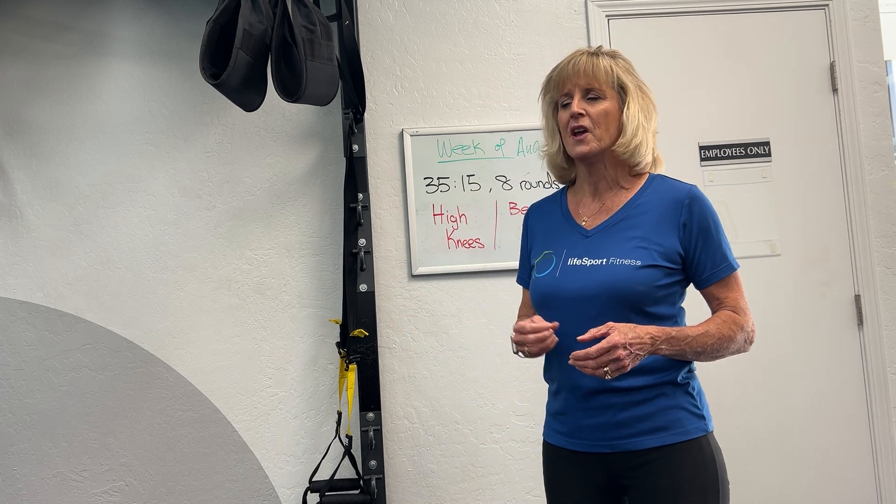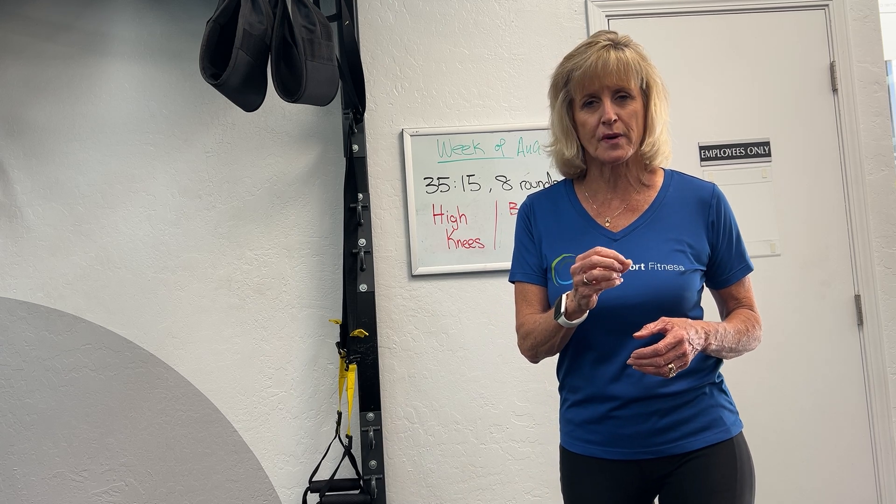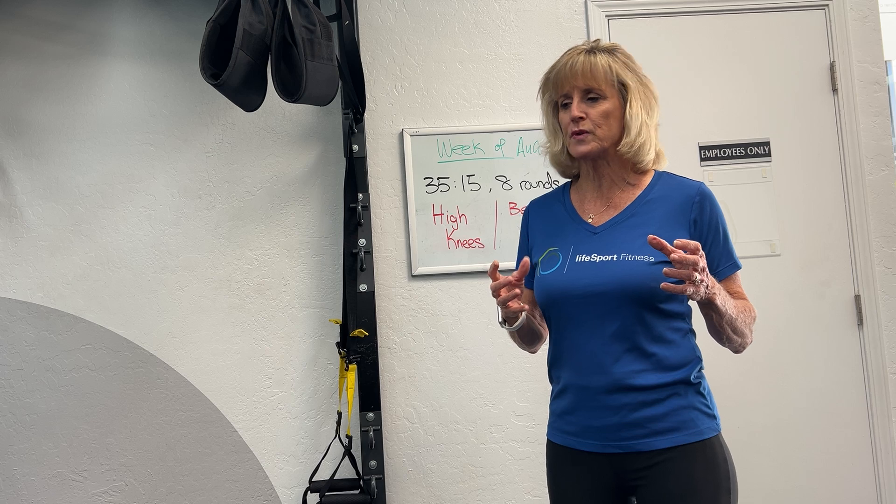To improve your VO2 max, we want to do high intensity interval training — some people call it sprint training. We don't have to do it often; research shows one to two times a week is actually adequate, and the intensity at which you work is the key point.